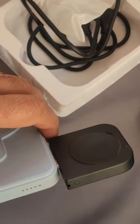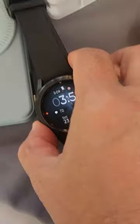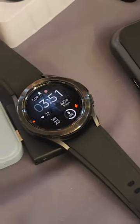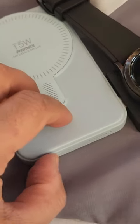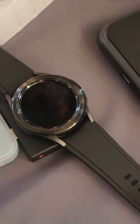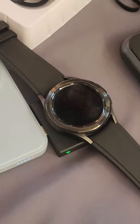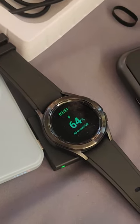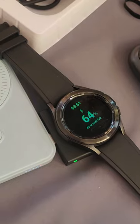Now, after you leave it for some time connected to the power bank or power source, it is automatically turned off. So let me put my watch here and turn on my power bank. After turning on — okay, now it is turned on. So yes, this is pretty good, portable, and of high quality.